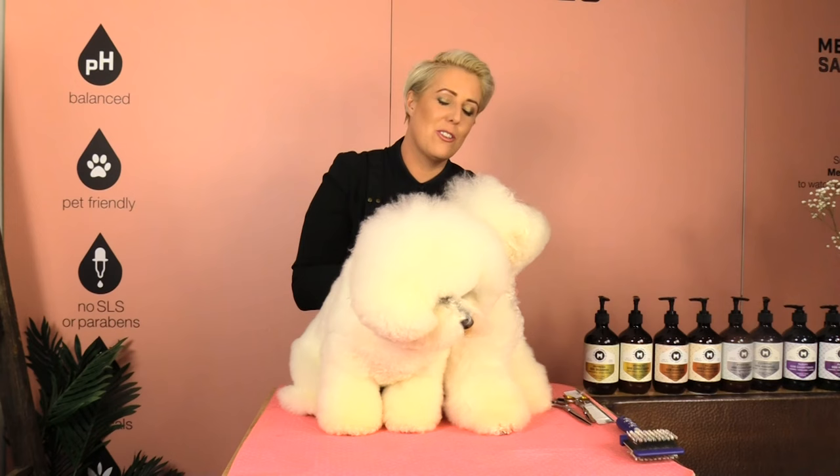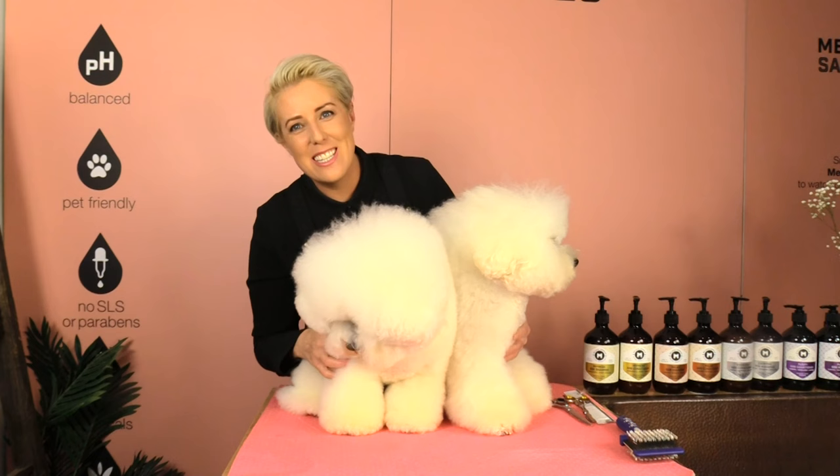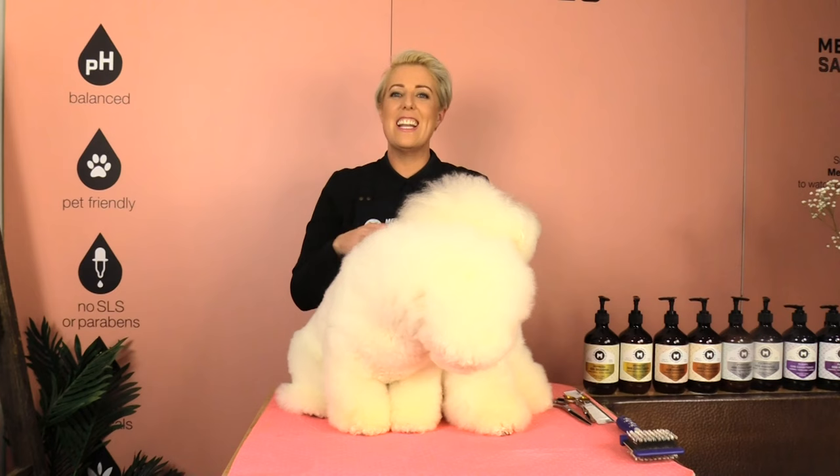Hi guys, it's Melanie Newman here. Welcome to my channel. In today's grooming session we are going to learn how to trim feet. We have Dash the Bichon and Jay the Bichon. On Dash we are going to trim his feet a little bit longer, and on Jay we are going to trim his feet a little bit shorter. So we'll do longer feet and shorter feet.